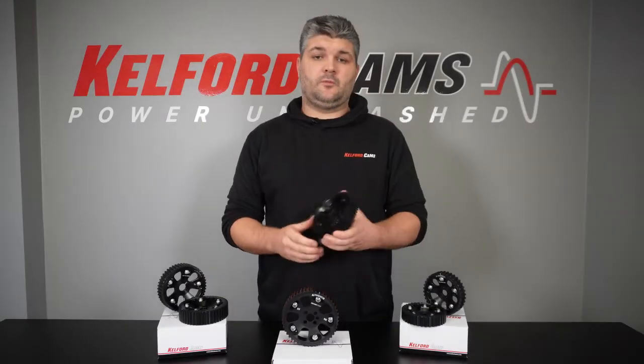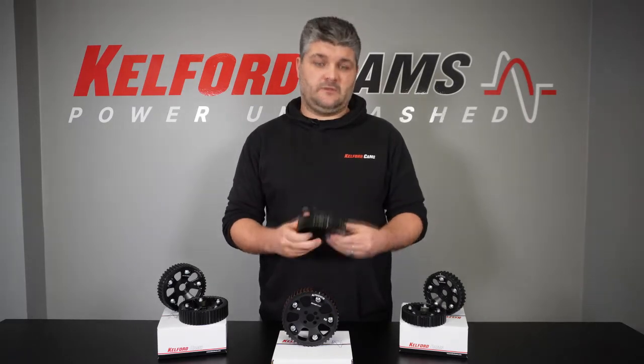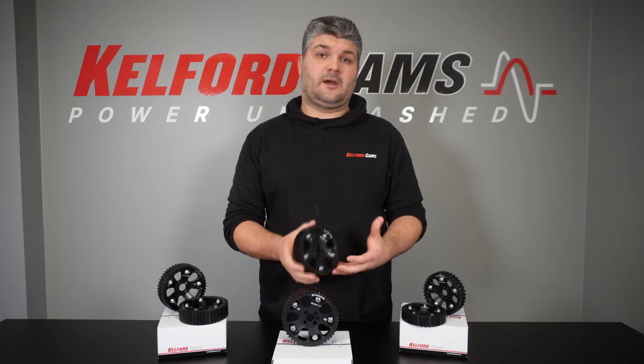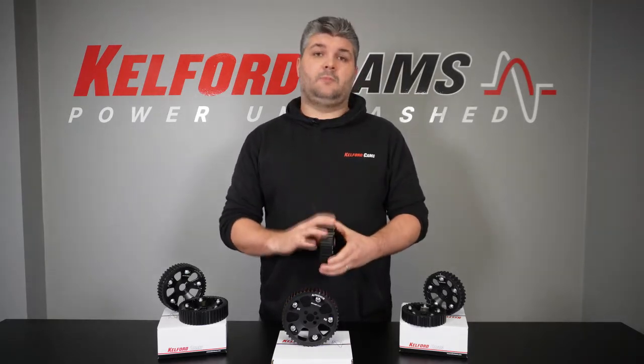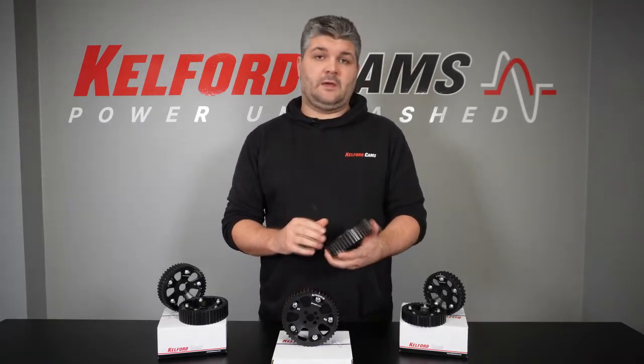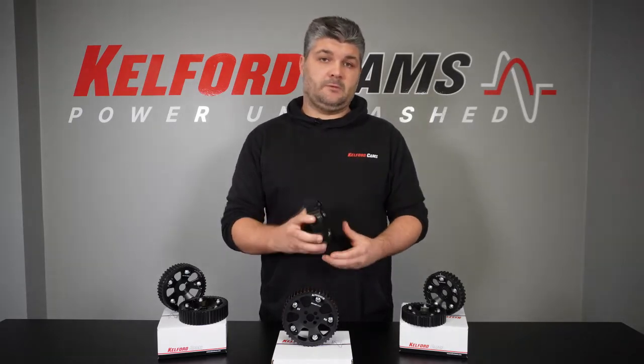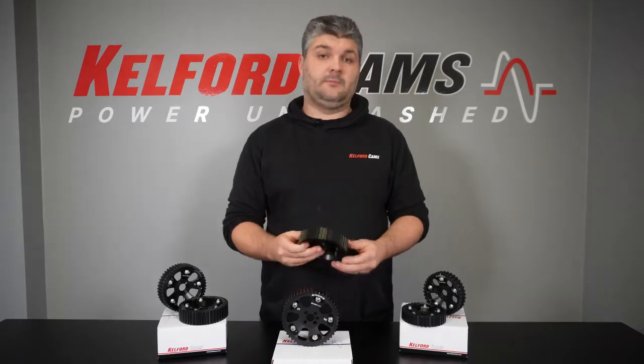The hard anodising process applied to the ring gear has been torture tested for the last couple of years out in the wild, from street cars all the way through to full-blown drag cars. This is a crucial part of developing and designing a cam gear, as if this anodising process isn't done correctly, the belt is going to wear the aluminium incredibly fast.